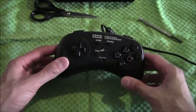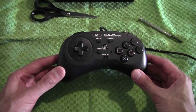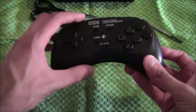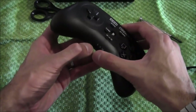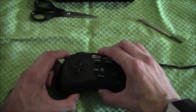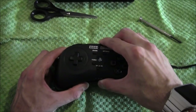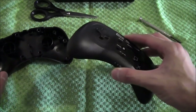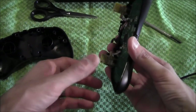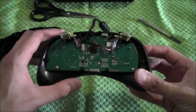Pads are very easy to work on, but they can be finicky to get all the buttons back into place. So be very careful when taking them apart. I think it's best to pull it apart from the front. Be very careful. The circuit board is on this side — there should be some screws holding the circuit board in. Maybe it would have been better to undo it the other way, but never mind.